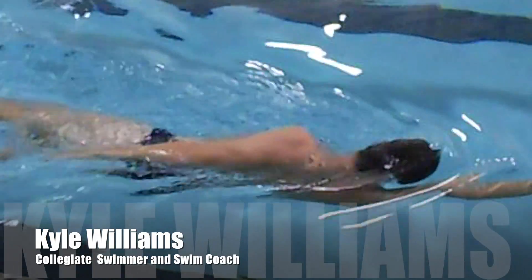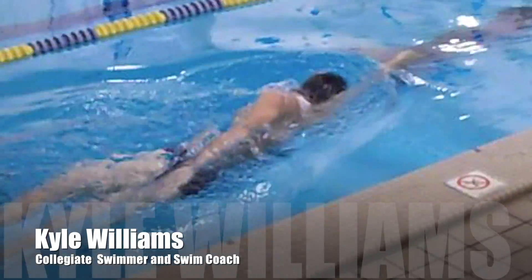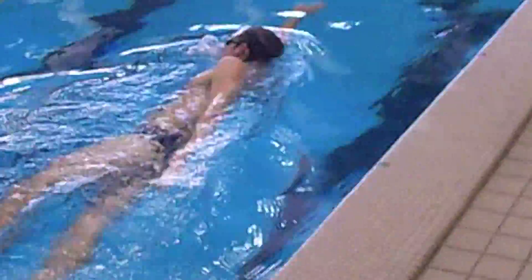Kyle is doing the first of our rotation drills with his right side kicking. You can see his right hand is out in front of him with the left hand pinned directly to his side. You'll notice his head is looking directly down.